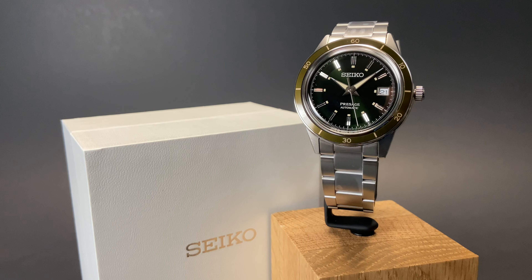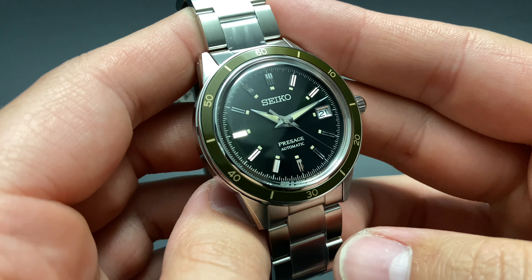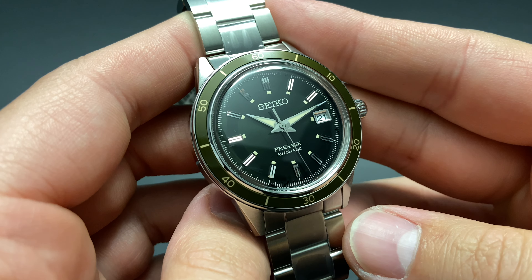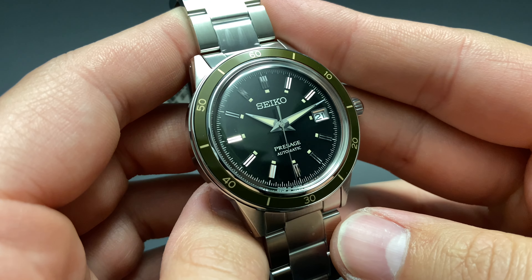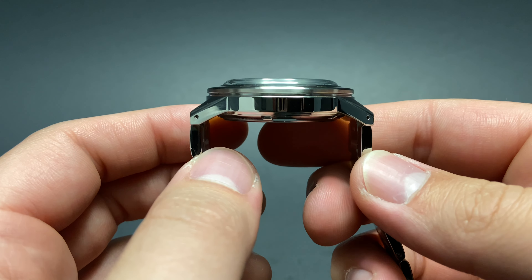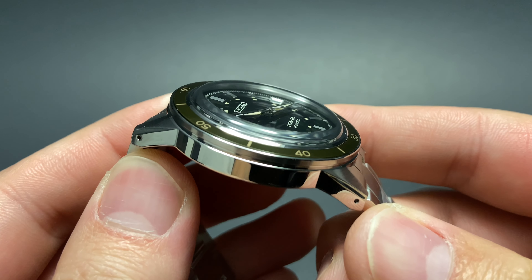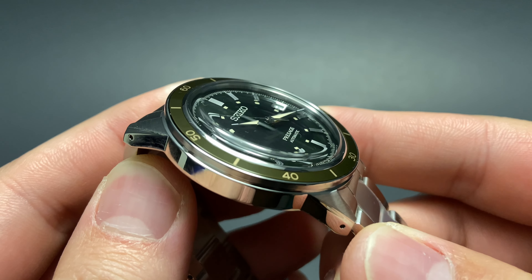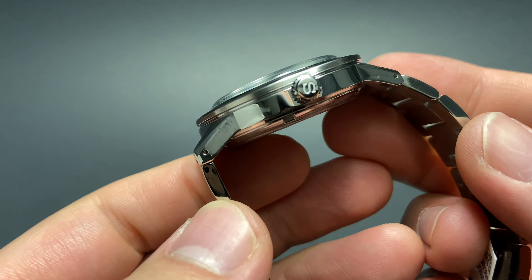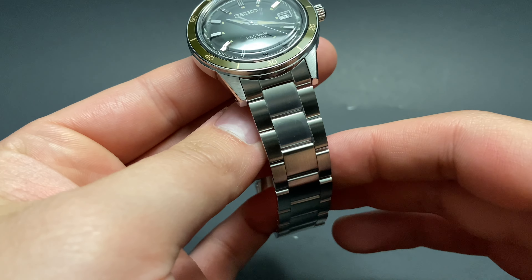The hands and indices reflect light in an impressive manner. With that 60-minute bezel insert having a bit of a matte look to it, it really adds a somewhat vintage flair to this beautiful watch. We have a date window at 3 o'clock for nice functionality. The sides of this relatively slim case are flat and high-polished, with downward-sloping lugs for comfort when wearing. This side view also gives us a look at this beautiful domed Hardlex crystal, which adds to the vintage and dressy flair of the watch.